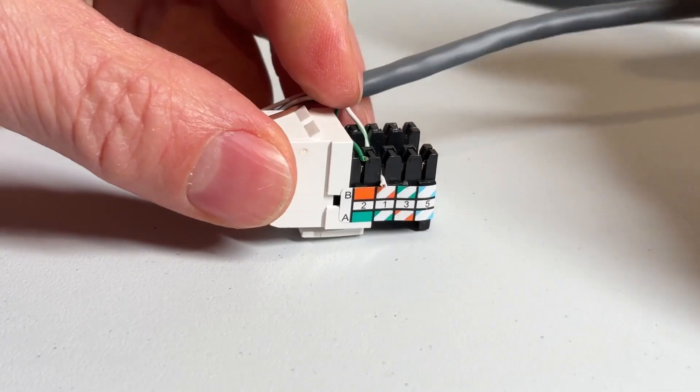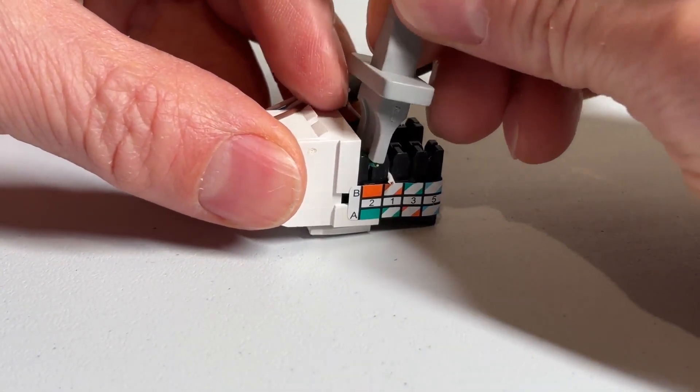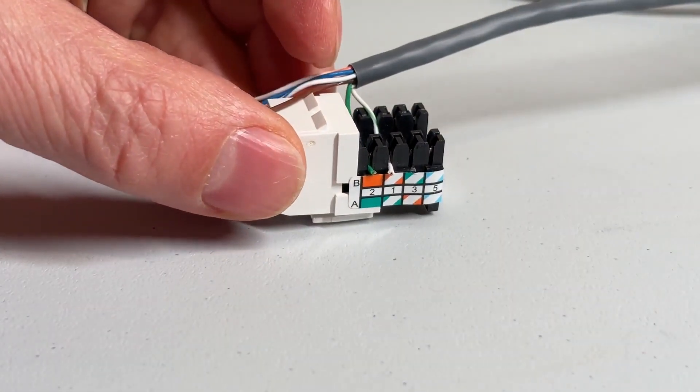The best thing about these wall plates is you only need a standard Ethernet plug to plug into the jack — you don't have to wire them. The other jacks I've used require you to punch-block the wires into the jack, which is a real hassle.